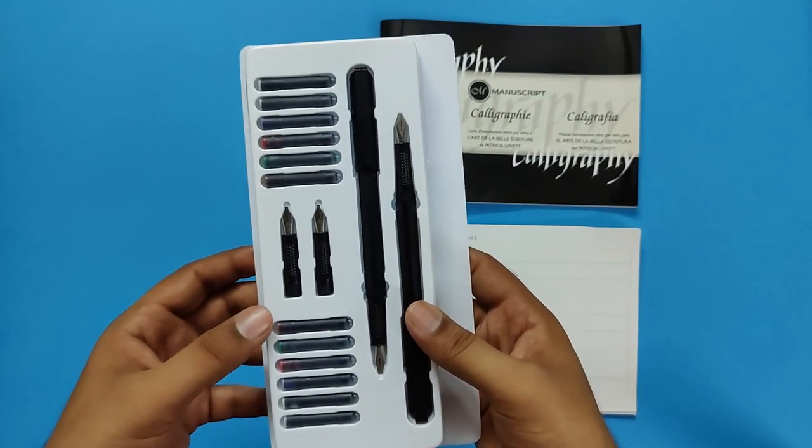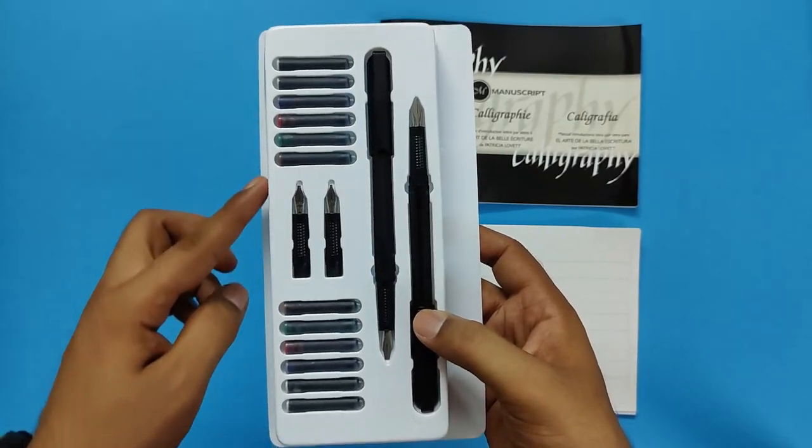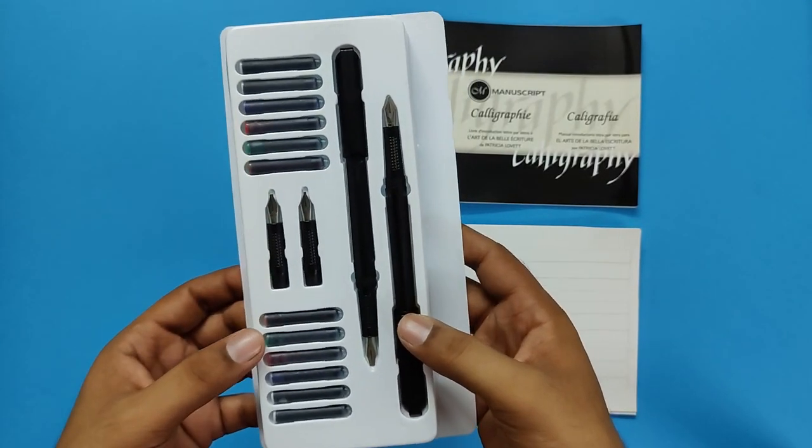You get 12 assorted colored inks, which is very useful for a beginner. So you can try and test them all out.